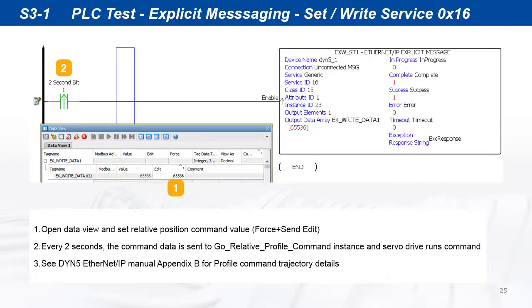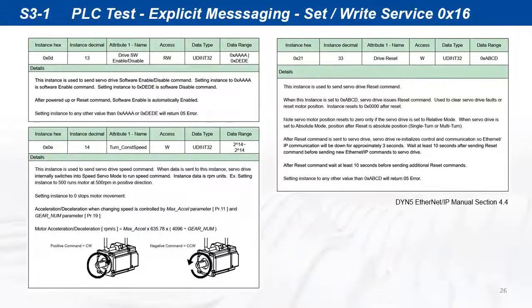No other instruction is needed. The servo drive can execute a position command from just one instruction. Using the same instruction format, all other command instances can be written to the servo drive.